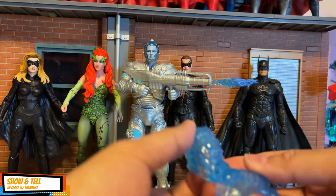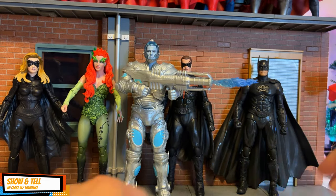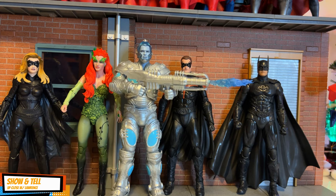This add-on accessory I think might be for Robin, because I remember that scene where he got submerged in water and Mr. Freeze blasted it with the freeze ray.